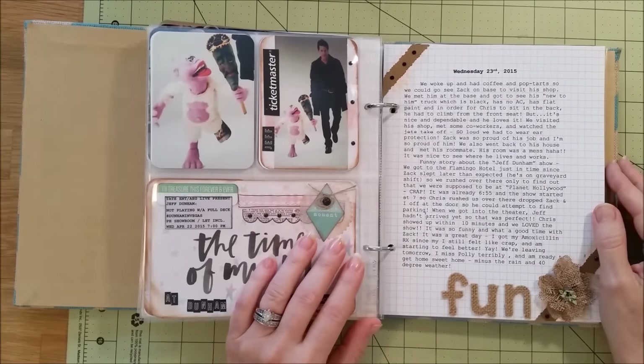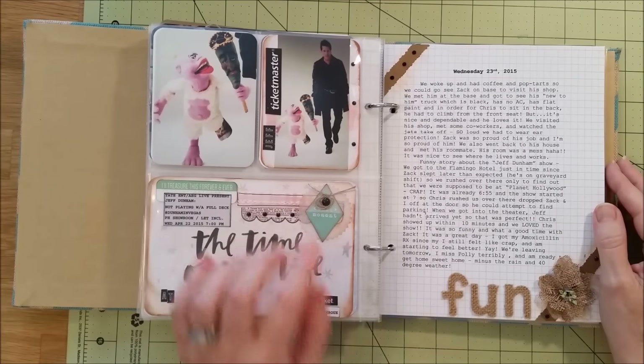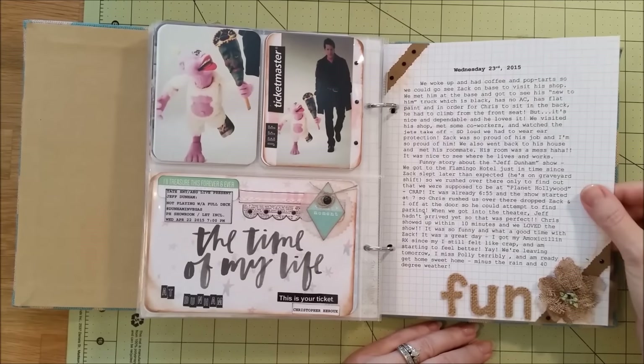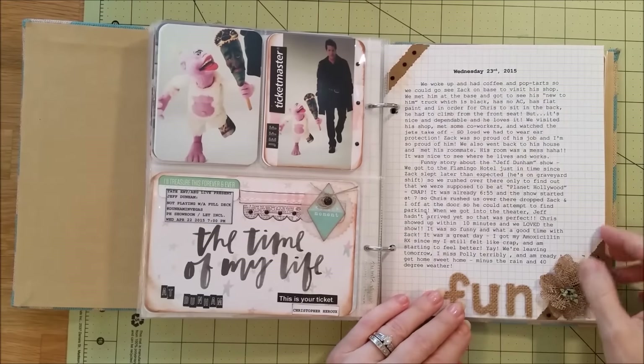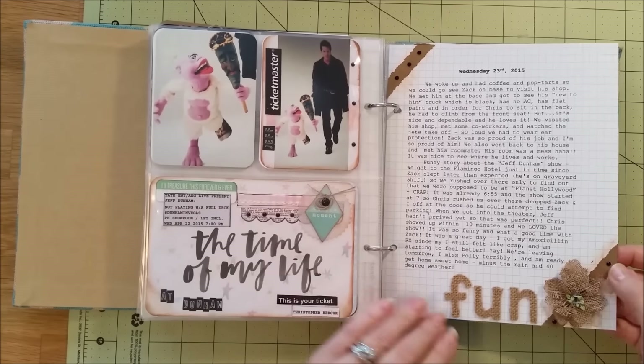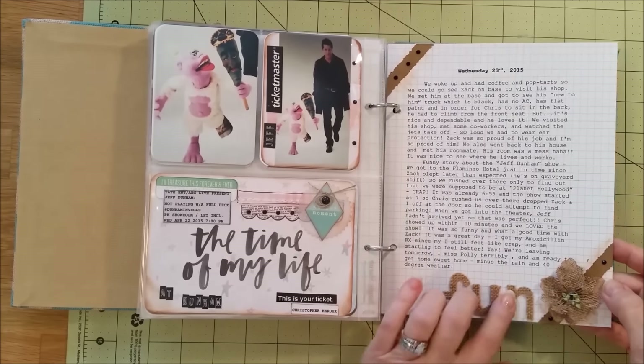Then we went to see Jeff Dunham — funny, oh my gosh, so funny! We took my son and had such a blast that night. I journaled here about Wednesday when we went to see Jeff Dunham and put a little flower and wrote 'fun.'